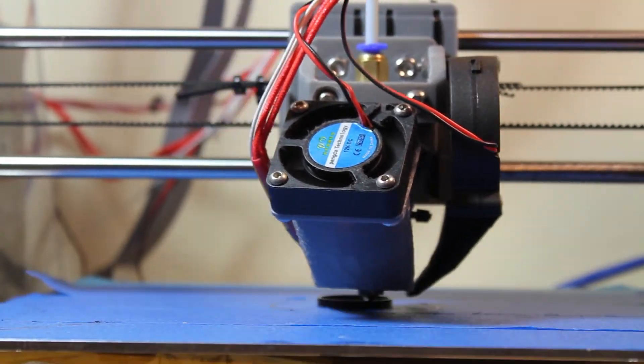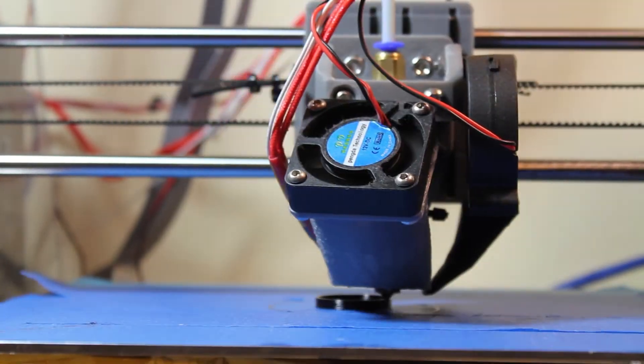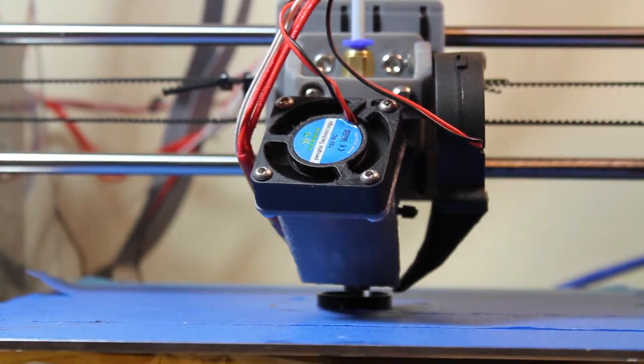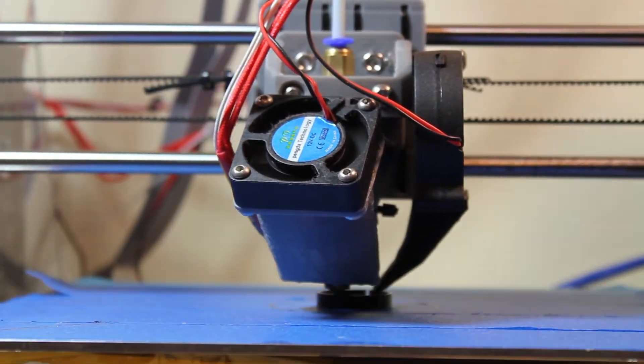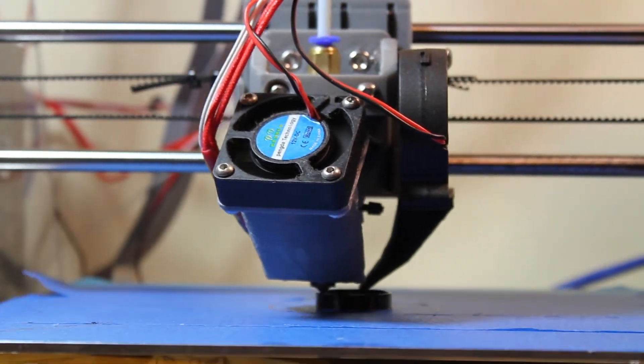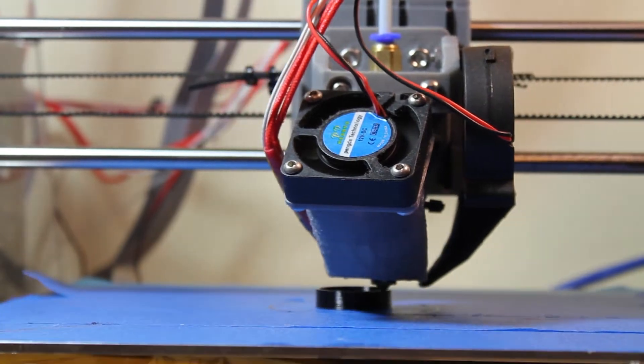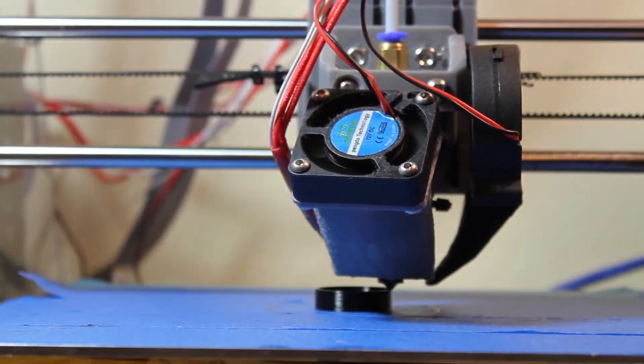With this model I actually ended up going through a couple of iterations of the print. The first print was ever so slightly too big — a bit too tight on the nozzle and a bit too big on its circumference to fit into the wiper arm. However, doing it the second time it was perfect and it went straight in.